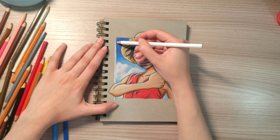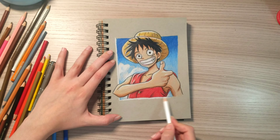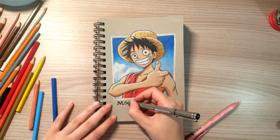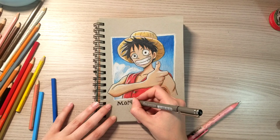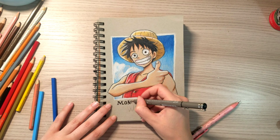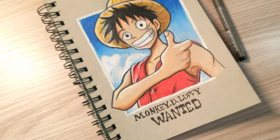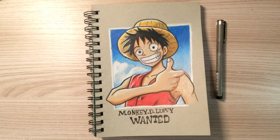In this part I will just add a white frame to give it a nice look, and I will write some words in black under the drawing. Finally, this is the result — I like the drawing and I will post a picture of it on my Instagram account. I hope you guys like the video and see you in the next one.